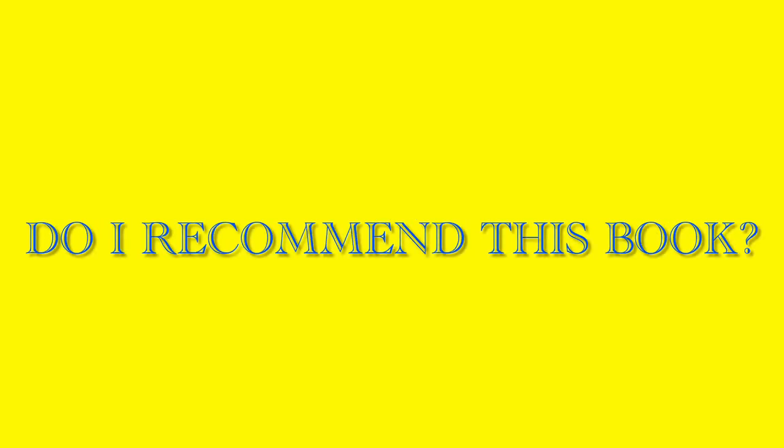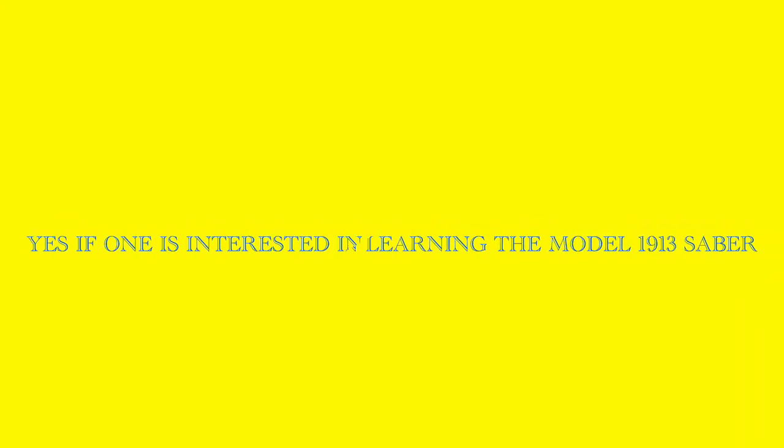Do I recommend this book? Yes — if one is interested in learning the saber tactics of the Model 1913 saber. Dale Street Books has done a wonderful job in keeping the history of these important texts in circulation for other generations to learn and practice.